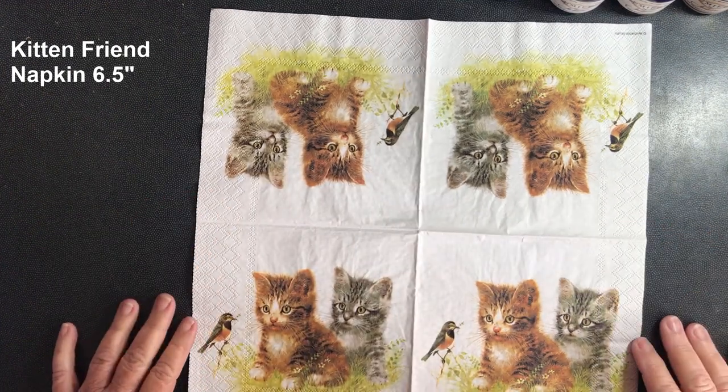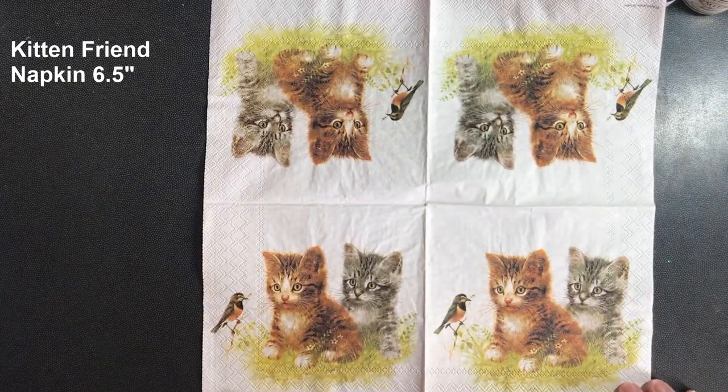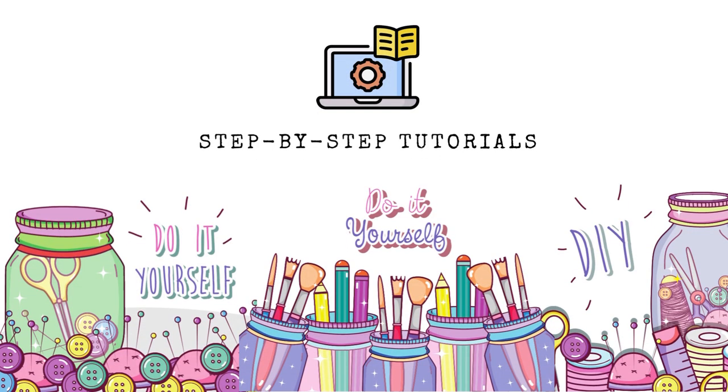This napkin is from Ninny's Napkins, and if you look in the description below you'll find a link to the site and a discount code you can use. My name is Judy West, and I'd like to thank you for joining me today.